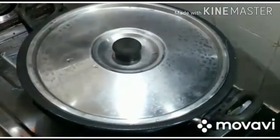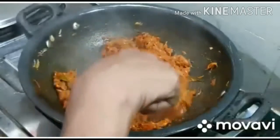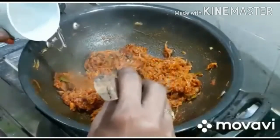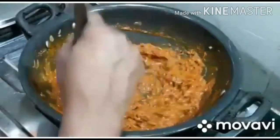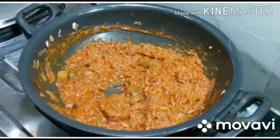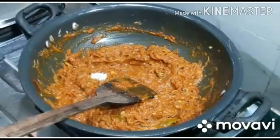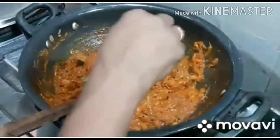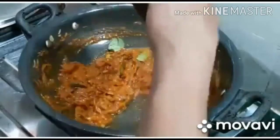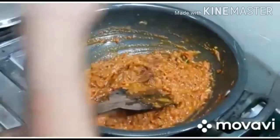The tomato is soft. I am going to cut the garlic and I'm going to cook it. We are ready to cook it together.